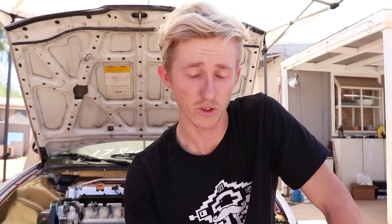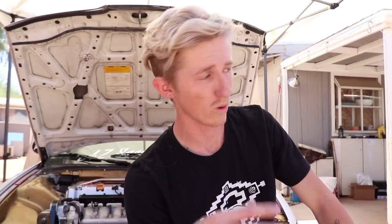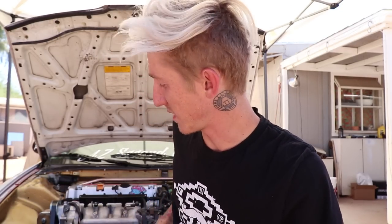Pretty much: if you're daily driving, I just don't recommend it. But if you are doing anything else, I say go for it. That's my personal opinion on this. If you want to pick up a brake booster delete for yourself, I'll have the link to the Hush Performance website down in the description below.